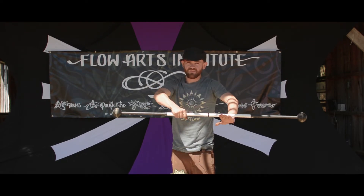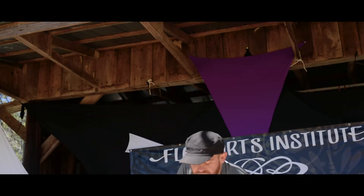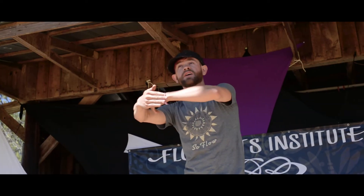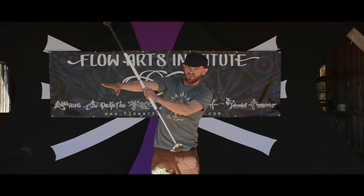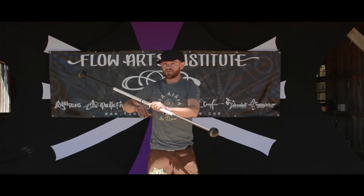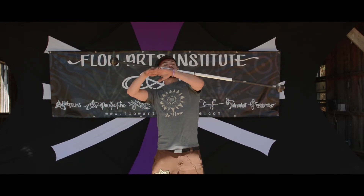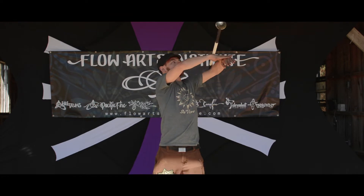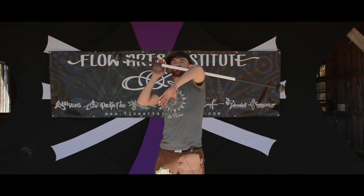It doesn't move the staff — if we were here it would move. We're going to bring that circle in like this. It's going to travel around the outside and when it reaches the elbow, bring that in and it's going to roll across. The whole time the staff is going to be perpendicular to your arms. I'm going to give that a shot.